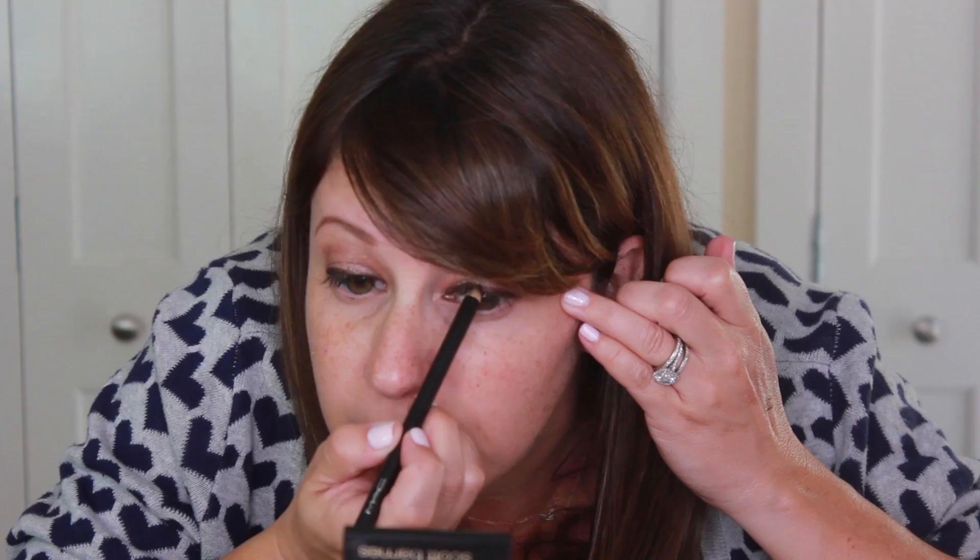Then I took MAC's Eye Kole Crayon in Teddy and I literally gave her a nice eyeliner and I made it super thick so it wasn't a tight line. Then I went in with the eyebrow and took a dark ebony and kind of just set the entire eyeliner.